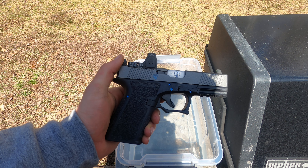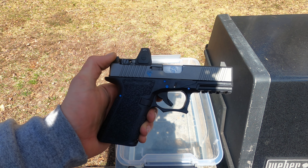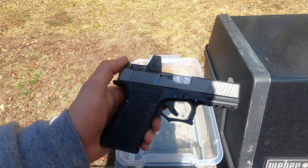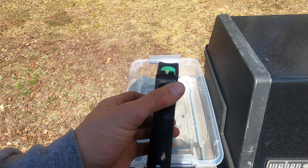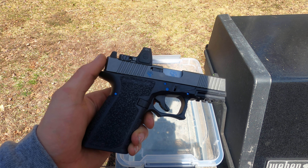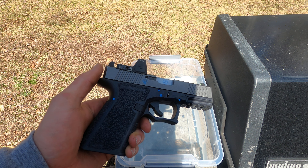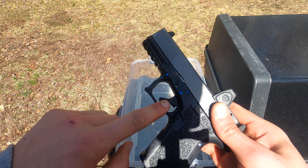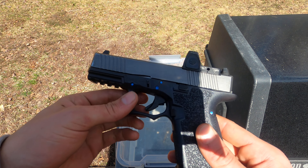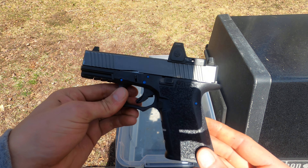I'm going to do a quick water submersion test on my P80 with a Live Free Armory slide, got an RMR on top, and it has a GSD Supply lower parts kit — the one modeled after stock components, so that's what the inside is like.